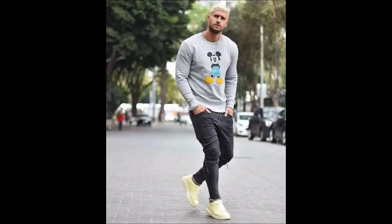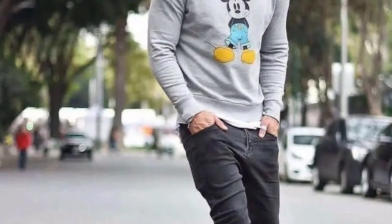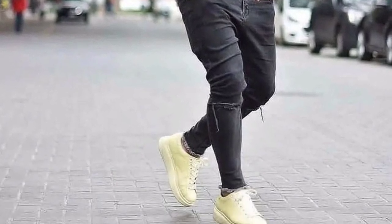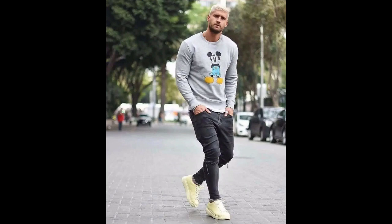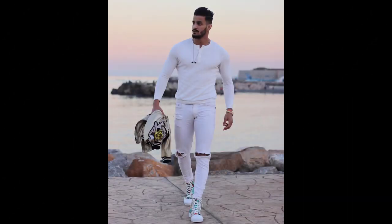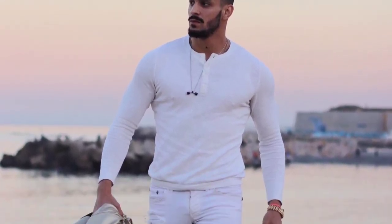For the next outfit you can try a white t-shirt and white ribbed jeans with white sneakers.